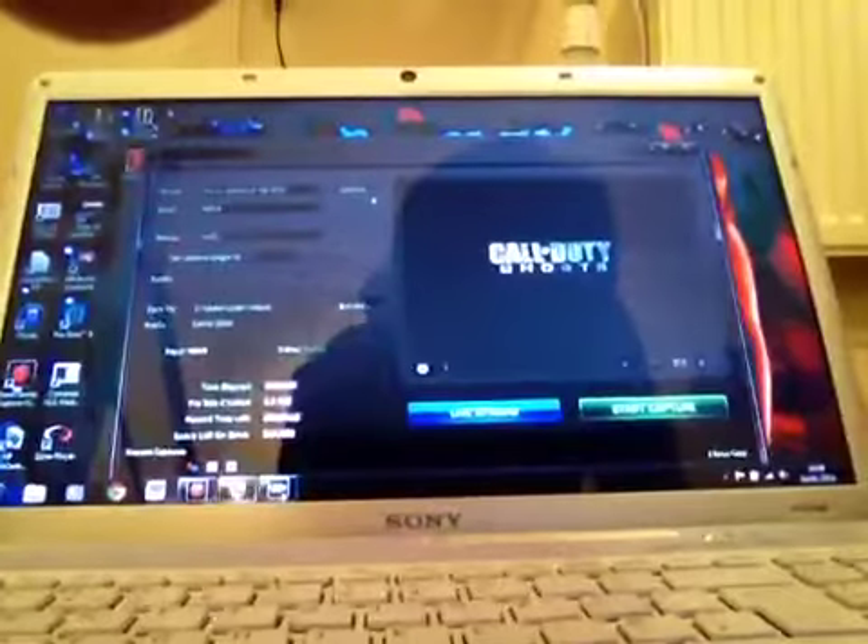Here's where I do my videos. Here's my setup from the Roxio Game Capture.